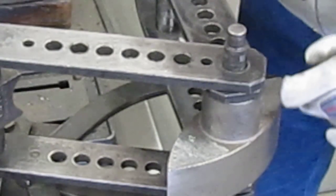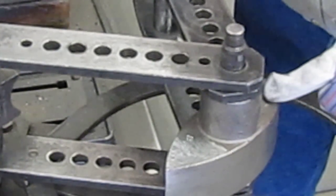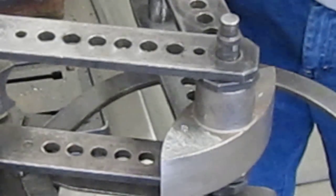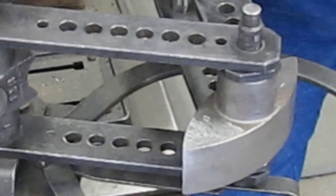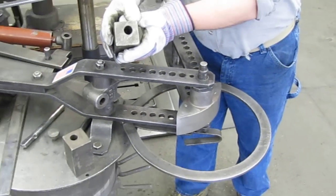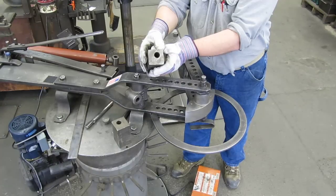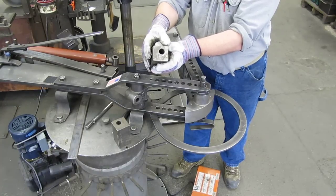They come as two working surfaces on each die, and this one happens to be a 7 and an 8. We're going to bend on the 8. You use the square blocks — there's an off-center hole in that square block and that helps you line up your blocks to get on your stock. You want to get as close to the block as you can.